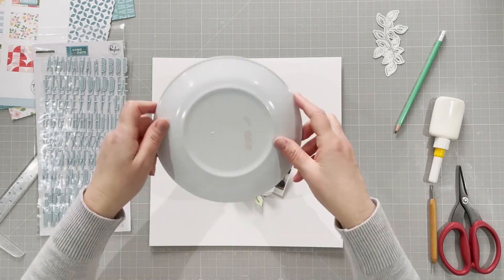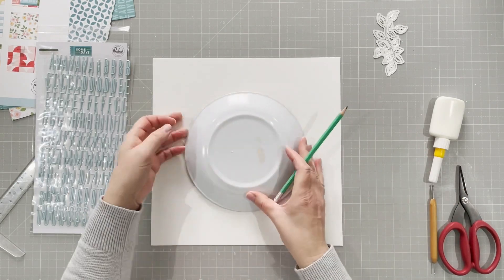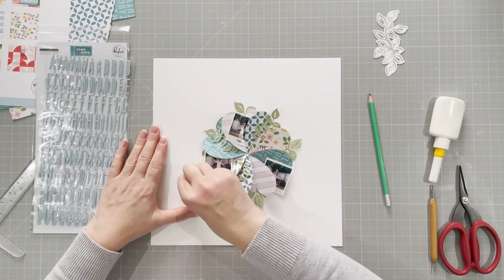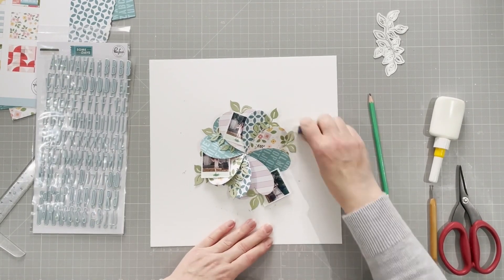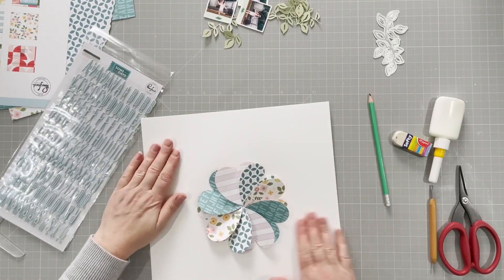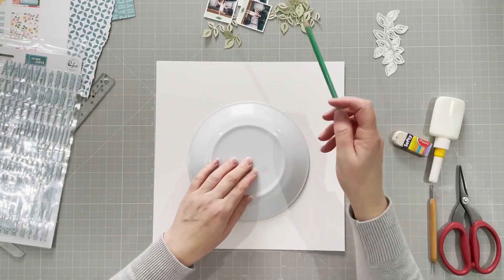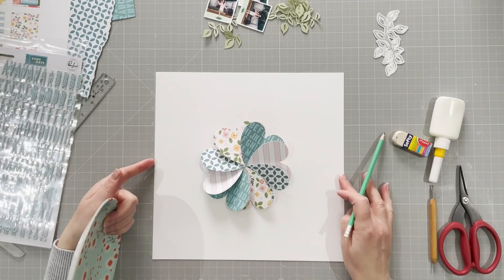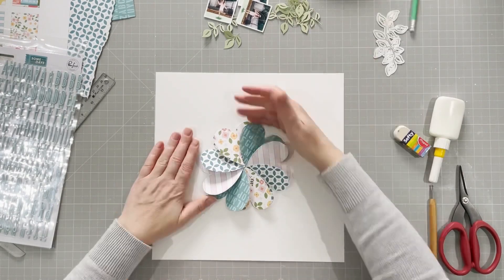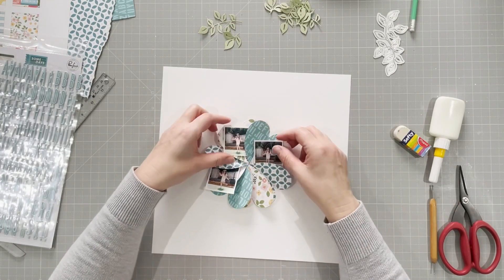I'm going to do my title with the alphas, so I get a plate to draw a circle around. It's hard because I can't see the center of the flower when I put the plate over it — that's when I realize my flower isn't quite central. I have to eyeball it, and I see the flower is actually off slightly to the left, so I put the plate off to the left slightly, and then that works perfectly. I want to get the circle on before I stick anything down.